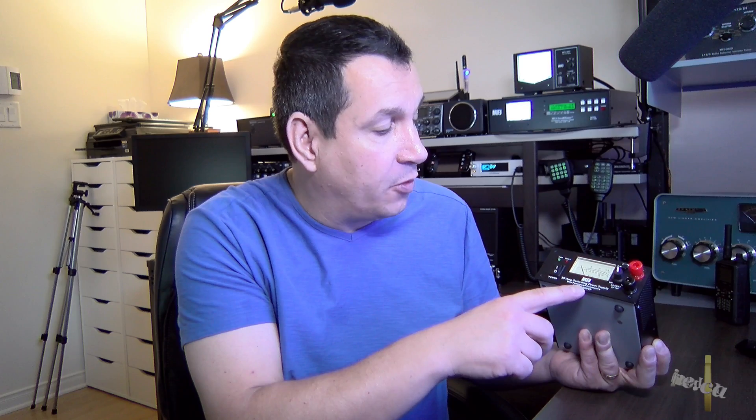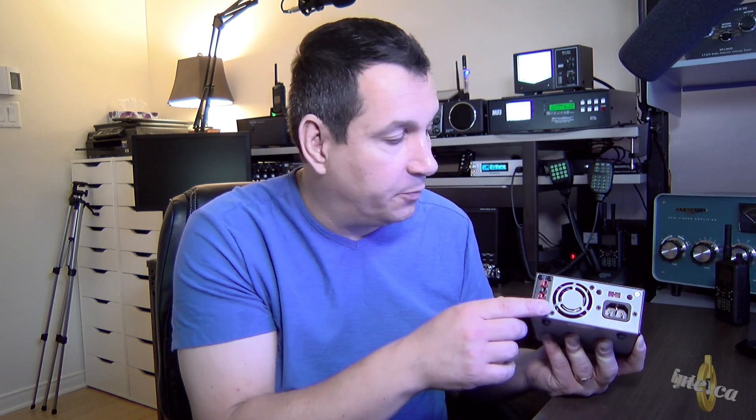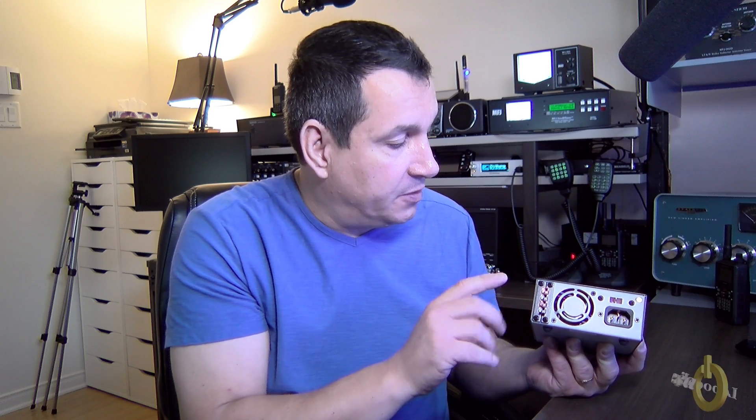It's the MFJ 4230 MVP. It is a 30 amp power supply. It has variable voltage but there is a mark where to stop exactly at 13.8 volts. It has a lighted meter and you can switch between amp and voltage depending on what you want to see. It has a front power switch and Anderson Powerpole connectors in the back, which was very important to me — I didn't want to carry a small power bar.